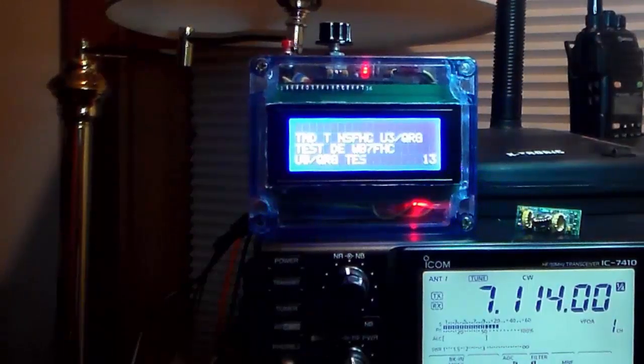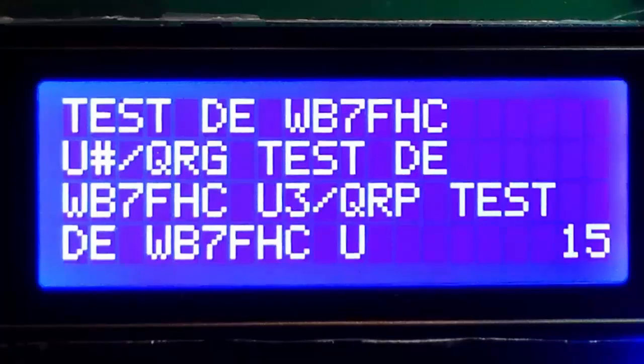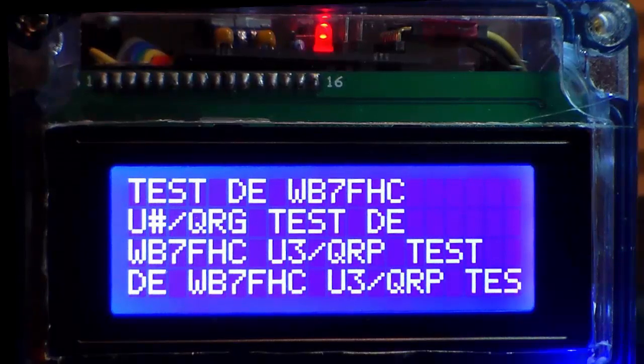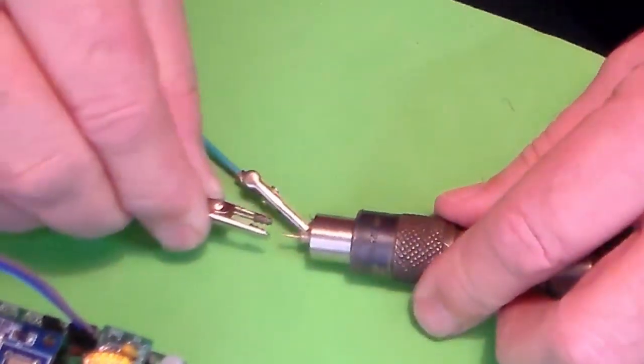Now we're back in the ham shack. My ICOM is receiving a signal — actual RF being transmitted by my Ultimate 3 QRP kit out in the kitchen. The decoder you see here is one I built myself. Check out some of my earlier videos — look for the ones that talk about teaching my pet Arduino to copy Morse code. After a successful trial run with no antenna, I decided to hook my antenna up to the project.